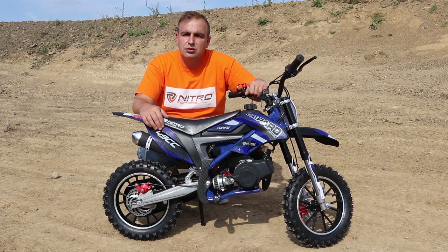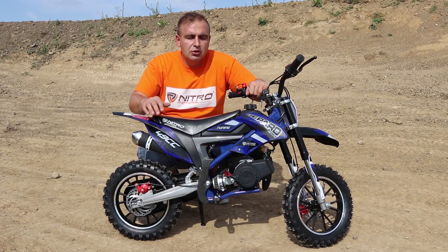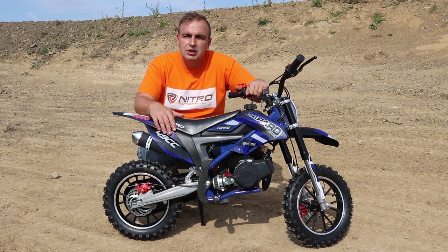Hey guys, welcome back to Mini Bike Store video blog. Today I'm going to show you how to properly start the 49cc Gepard Tuning mini dirt bike from Nitro Motors. You can purchase this bike on our website — the link to our shop is in the description.